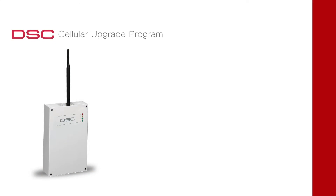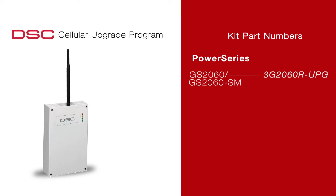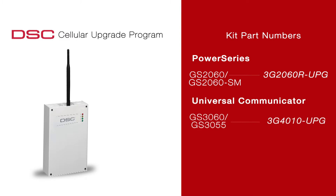The part numbers for the upgrade kit are as follows: 3G2060R-UPG replaces the GS2060 and GS2060SM for Power Series. 3G4010-UPG replaces the GS3055 and GS3060 universal communicators. 3G2055-UPG replaces the GS2055 for Impassa.